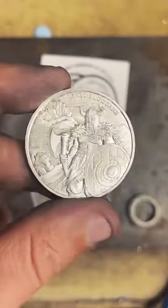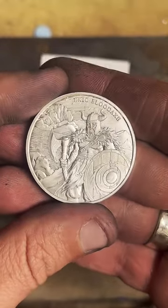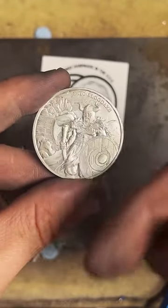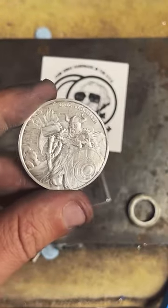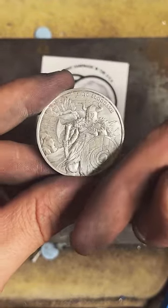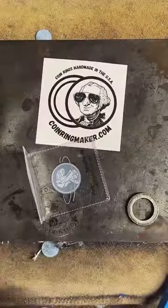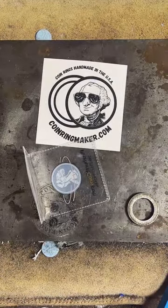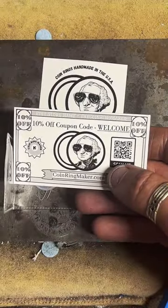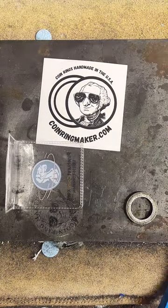We've got about 150 people in here, so we'll go ahead and get started here in just a second making this into a ring. If at any time during this live you guys have any questions, feel free to put them in the chat. If you'd like to check out my shop, just tap that little gold chain link at the bottom of the screen. You can use the coupon code WELCOME to save 10% off anything you might want to order. All right, let's go ahead and get started.